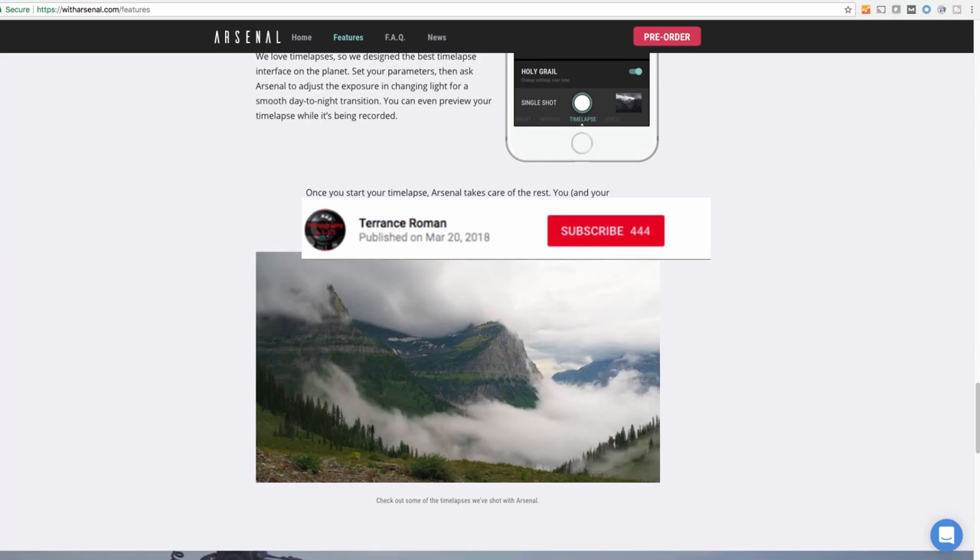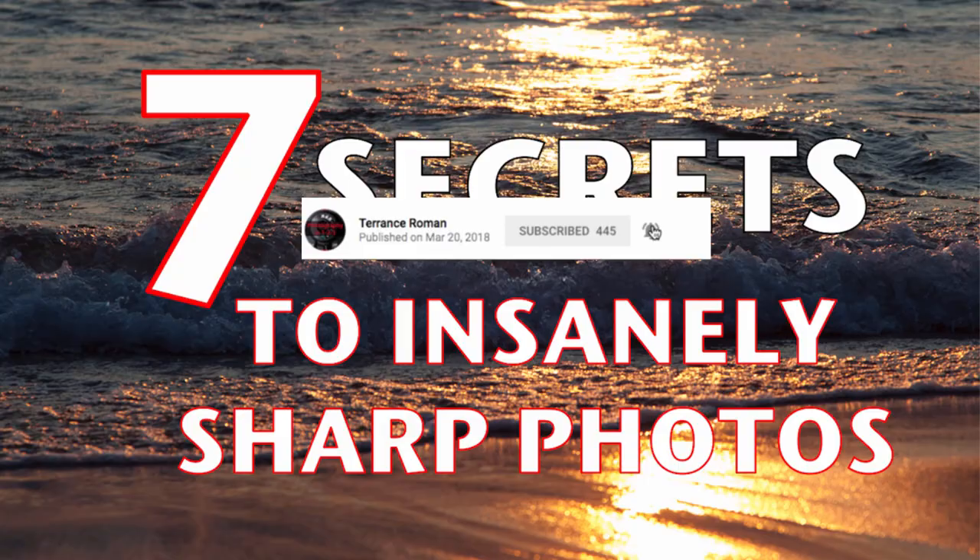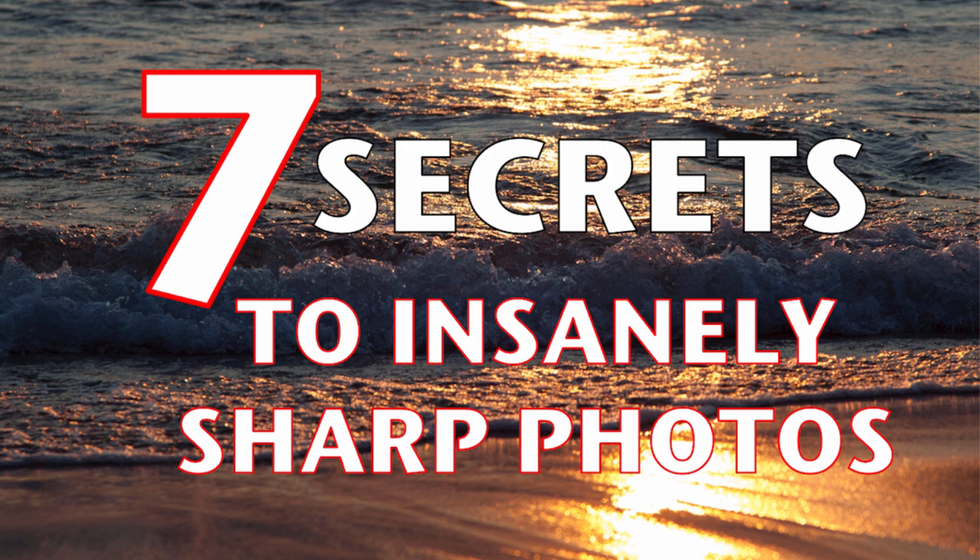Hopefully you found that useful. If so, please click subscribe below and hit the bell icon to get notifications when I post. Like this video if you enjoyed it, and share it with others who might find value in it. Leave a comment if you have an opinion — I get a lot of comments on my other Arsenal video. If you want to learn how to take great sunset photographs, I've got a free guide linked below. This is Terrence — hope you had a good time, and I'll see you soon.